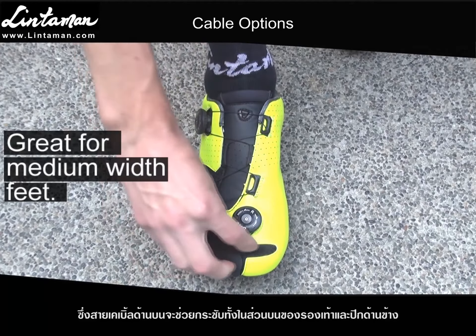This second option is great for super wide feet because the top cable only tightens the upper, while the side wing is free to flex out with your foot because it's held by elastic. The front wing is held by the toe cable.